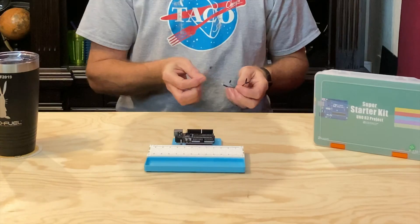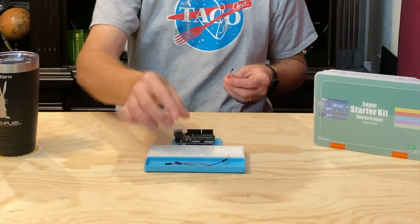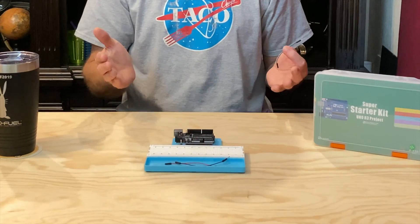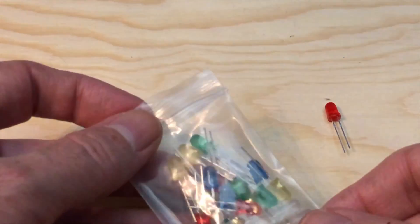Speaking of parts, we're going to need a couple of jumper wires from the big bundle of them that come in the kit. I'm using one of the short red wires and one of the short black wires because those are the colors most commonly associated with power connections. And I'm also using one of the short green wires, which we're going to use to connect the LED to the resistors. We'll also need an LED from the small bag of them — I'm using a red one, but you can use a green, blue, or yellow one if you like.